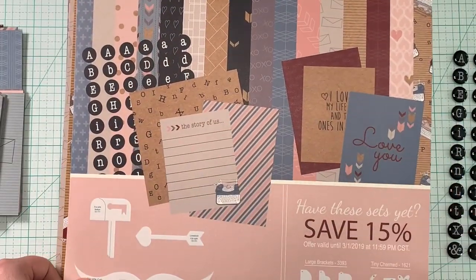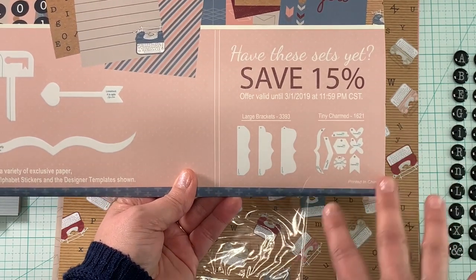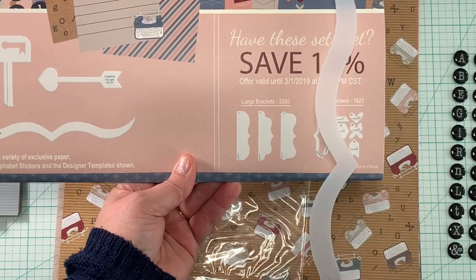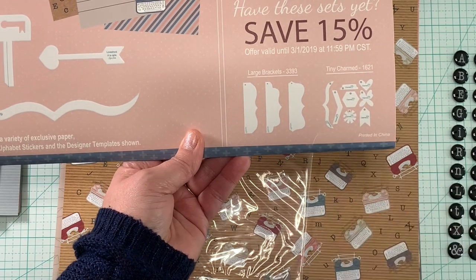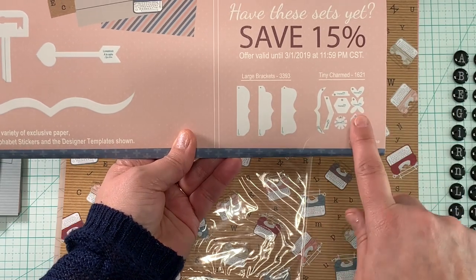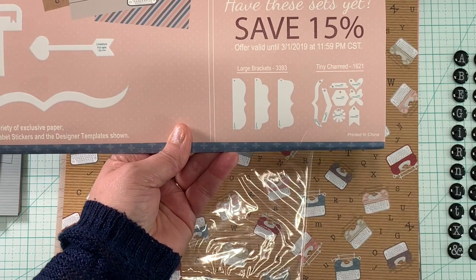On the back of the card, they always share the patterns with you and a little sampling of what's in the kit. There's always a set that coordinates really well with the kit so you can purchase additional border sets or accessories — in this case, large brackets. You can see those would fit really well as an additional element on your scrapbook layout. And then Tiny Charms is one of my all-time favorite accessories — I highly recommend it. It has hearts, butterflies, a burst, an arrow, and brackets. It's just so cute and is a super favorite of mine.